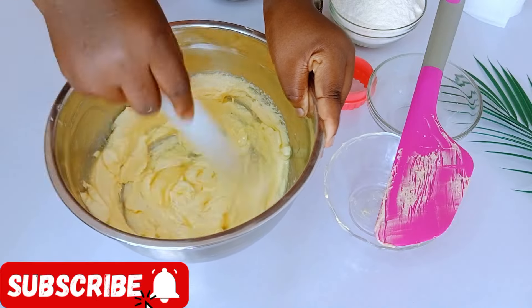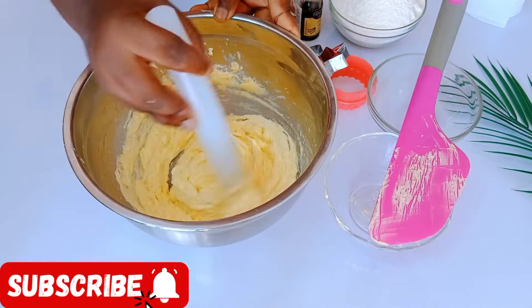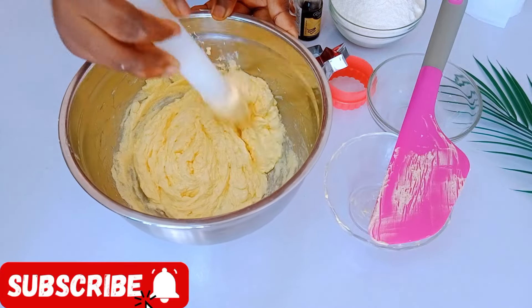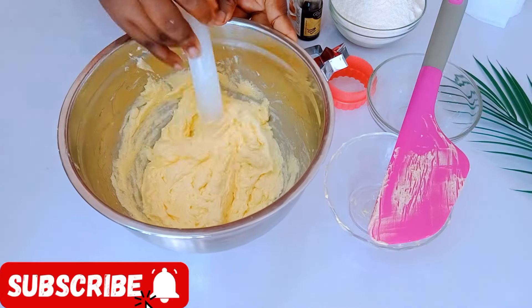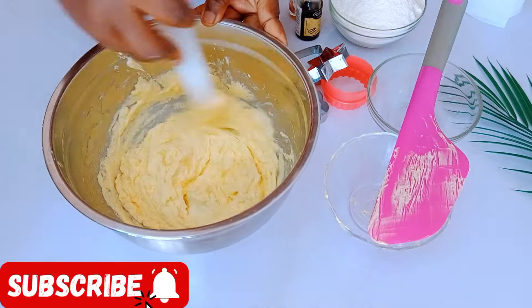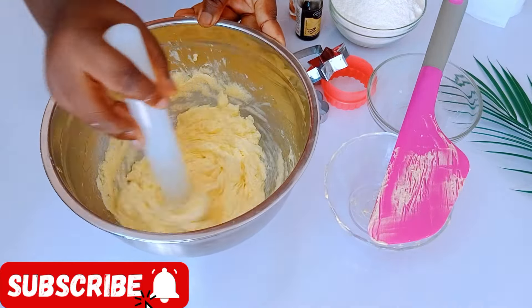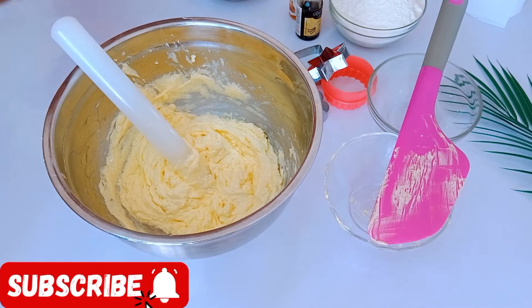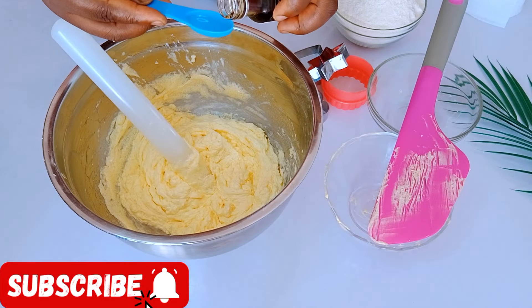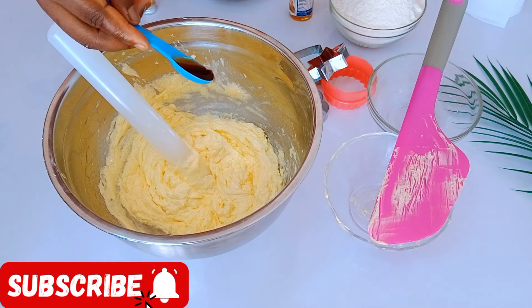After achieving this pale color, I'm going to go in with my egg. I'm using one egg for this recipe. Please do wait to check the comment section — I'm going to pin the recipe and measurements there. After adding my egg, I'm just going to mix everything until it is properly incorporated. Then I'm going to go in with my vanilla extract.